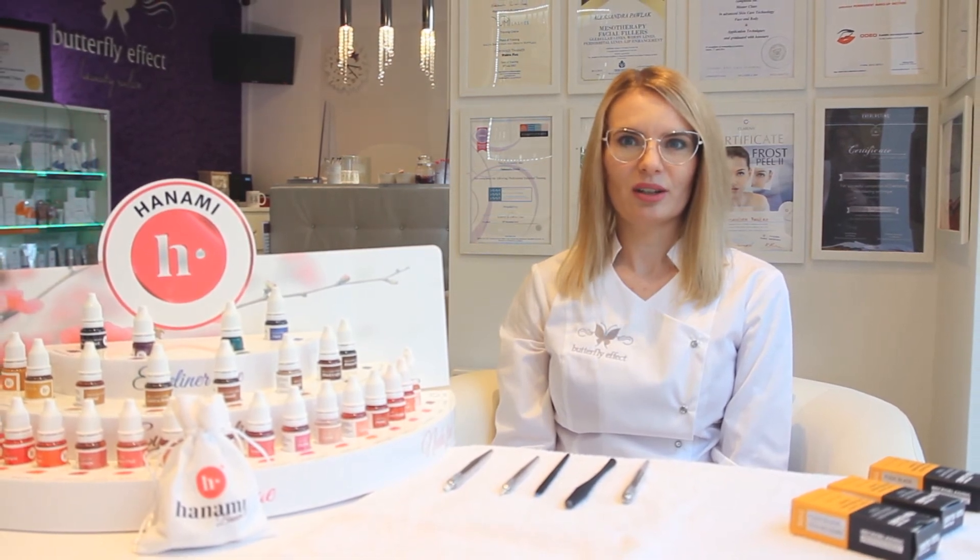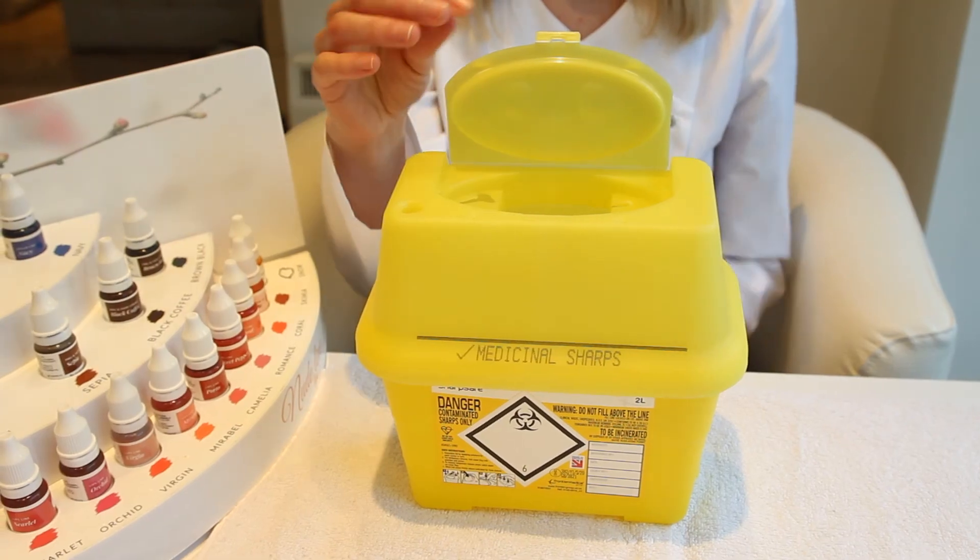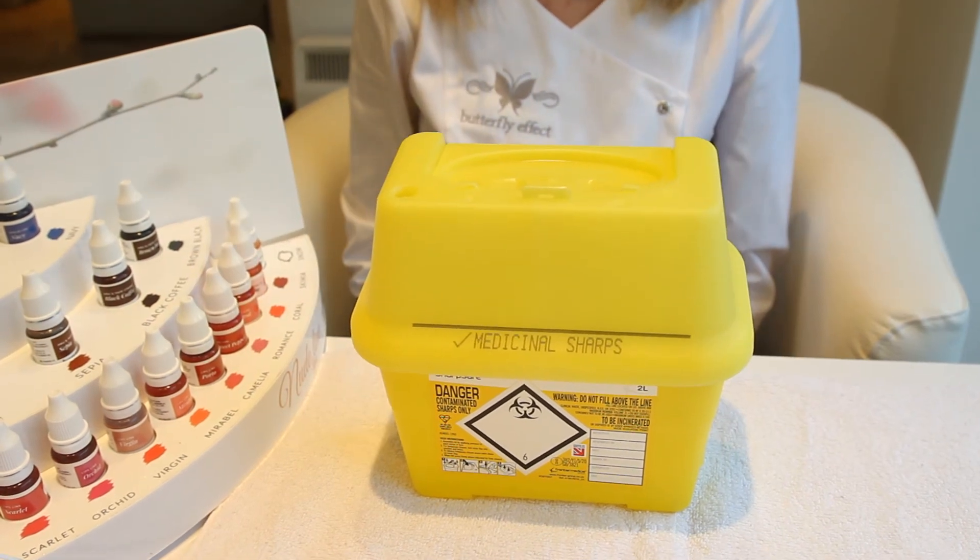If your salon is equipped with a sterilizer, you can also use a reusable microblading pen. Please remember to put used blades in the sharps container.